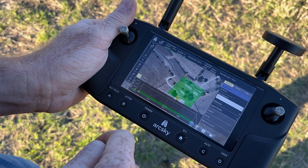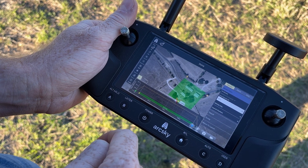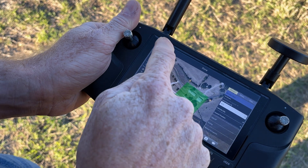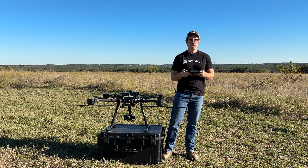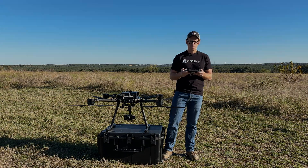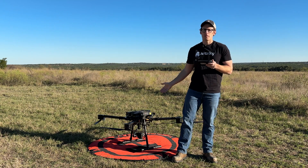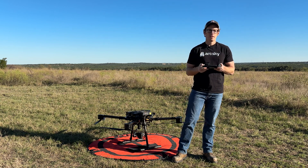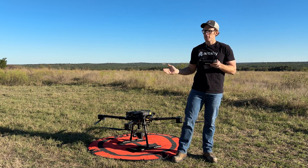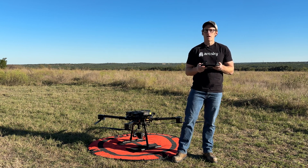The next step is simply to upload it to the X55. Once that's done I'll go back to the fly view and now we're ready to take the X55 over to its takeoff location and do our preflight checks. Now we have the X55 at the takeoff location on the takeoff and landing pad. We've already run through our preflight checklist.